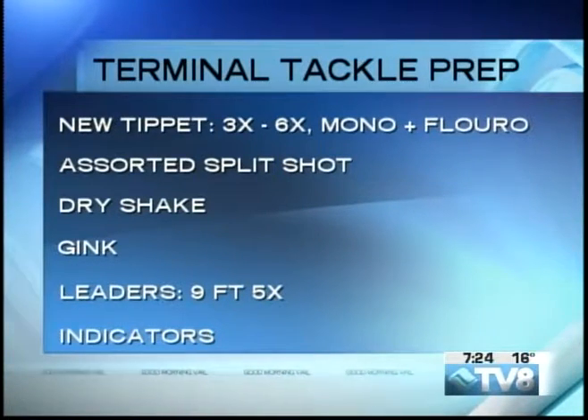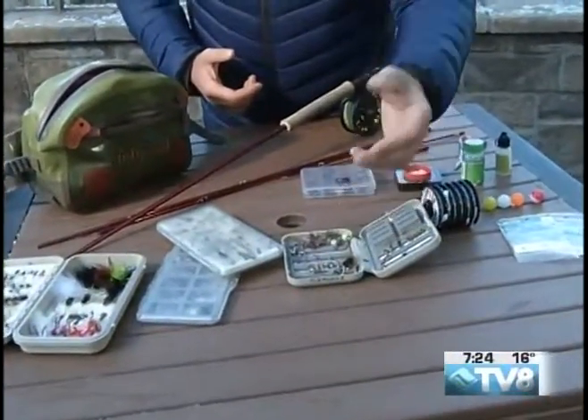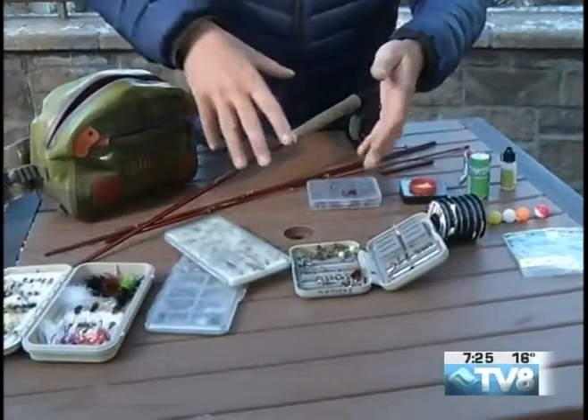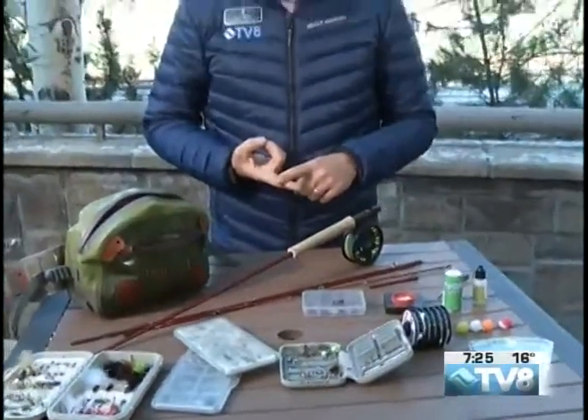Make sure you have plenty of indicators. Go through your fly boxes — sometimes when you're done fishing people just throw their flies in their fly boxes. Organize your flies, see what you need to have for early season, and stop by Vail Valley Anglers to stock up and check out all the great gear they have.